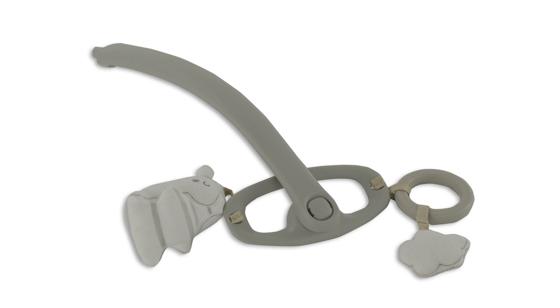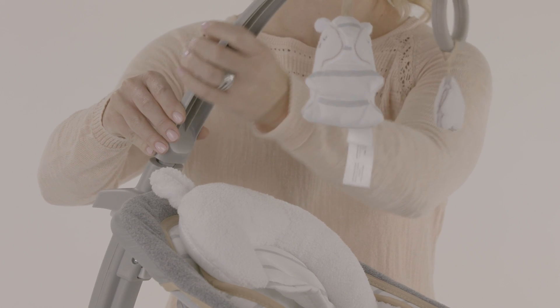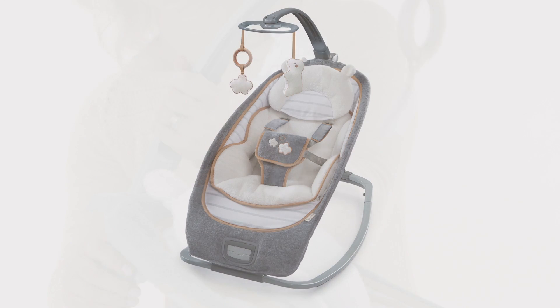Next, locate part number 9, the toy bar, and place it into the circular opening at the top of the rocker rear. Your rocking seat is now fully assembled.